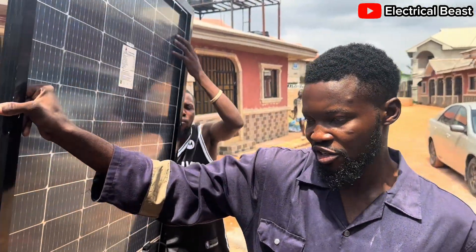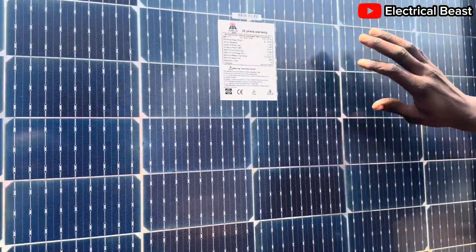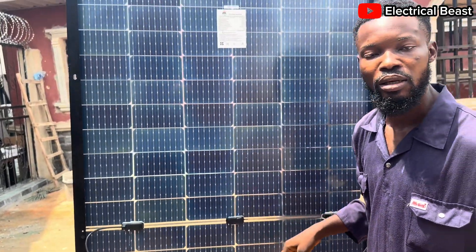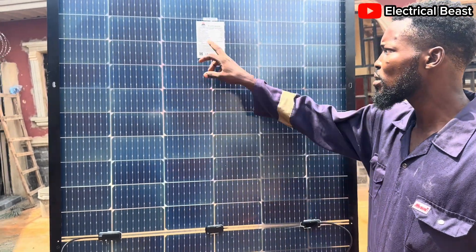This is how a bifacial panel looks at the back. You see it also looks like the front — it doesn't look like another panel at the back, right? But let me show you something.